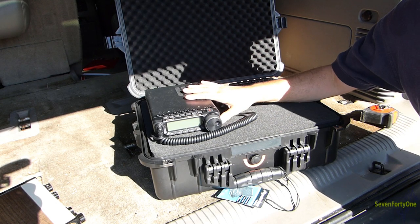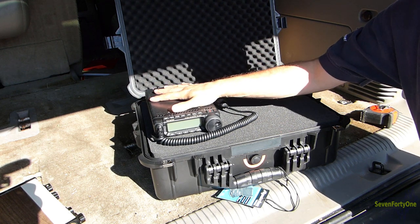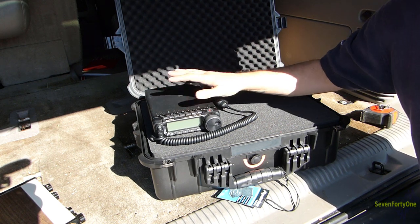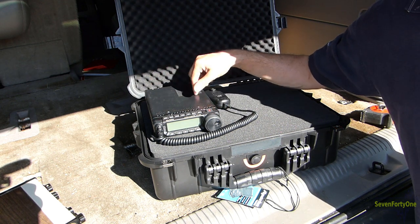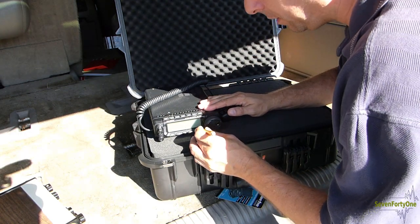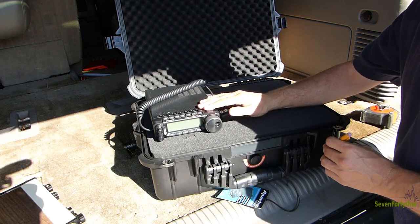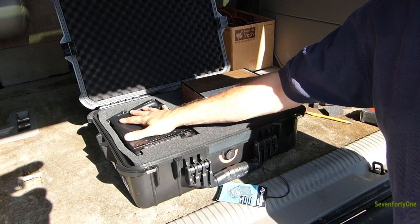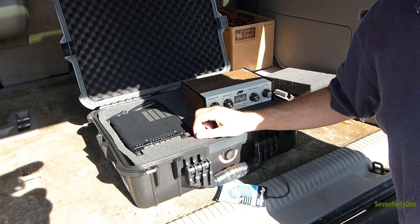I'm going to be using this case to build a go kit for my amateur radio equipment. The centerpiece is going to be this Yaesu FT-891 amateur radio transceiver. I've got it laid out on the top layer of foam to figure out which blocks to punch out to fit the radio in the case. I'm using a pencil to poke the squares through and break the perforations in the right spots, and as you can see I've got a nice pocket created for the radio with plenty of room to spare.